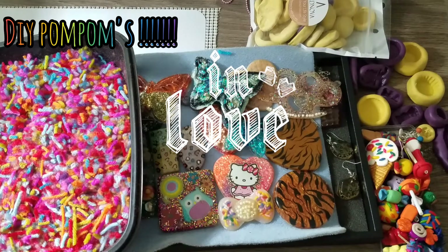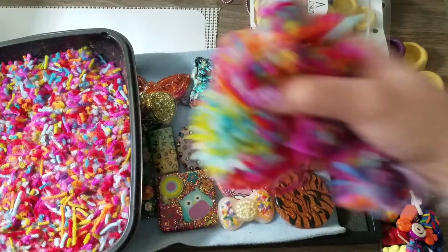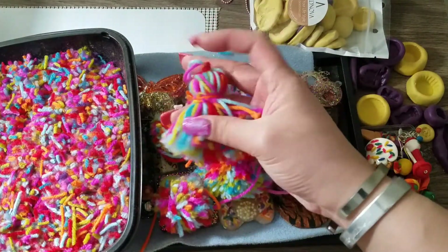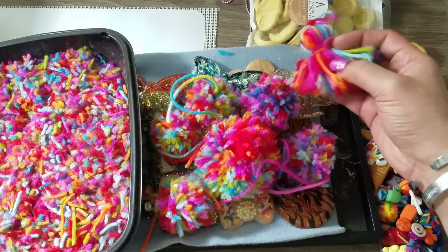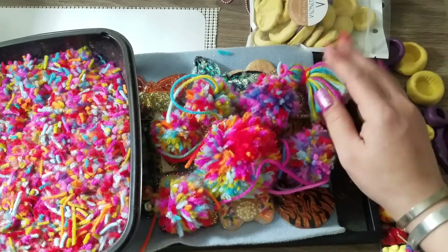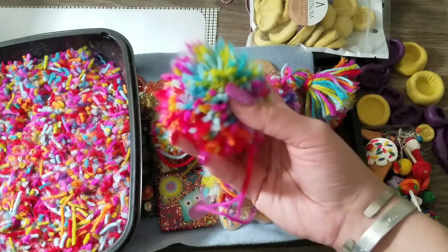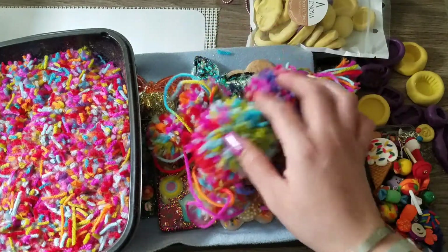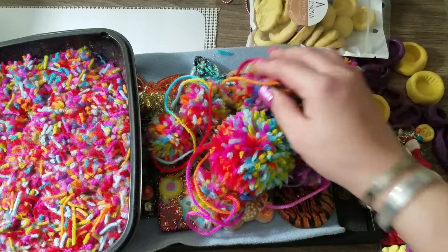If you guys have looked online and you're into making keychains, you most likely want a pom-pom or something on your keychain. Look at this — I'm making tassels. This is a really chunky tassel I was playing around with, and I'm making this with my hands, not a pom-pom maker at all. I can show you exactly how I make these. I do have pom-pom makers coming and I'll explain why in a minute.